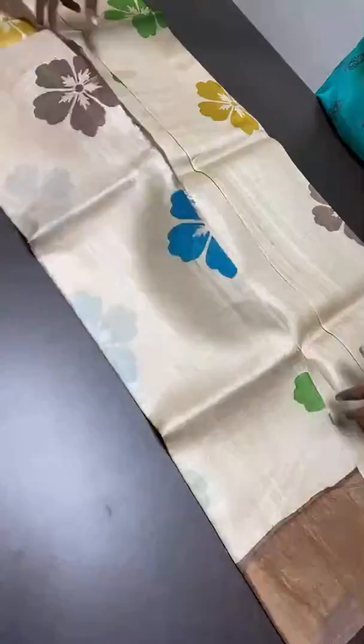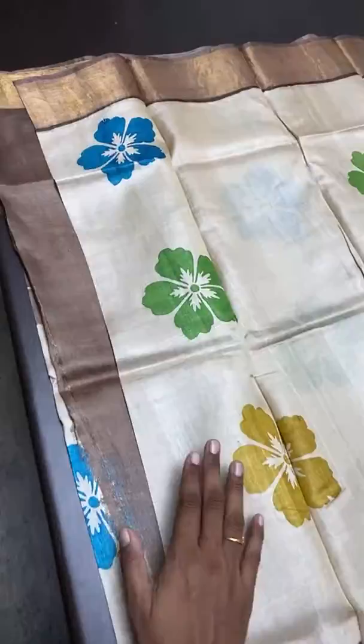Tassar silks are easy to carry — the sari weight comes to around 450 to 470 grams. It is a comfortable, long-hour wear you can use without any irritation.